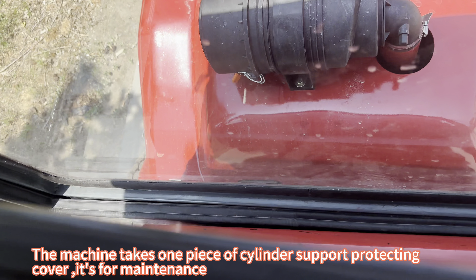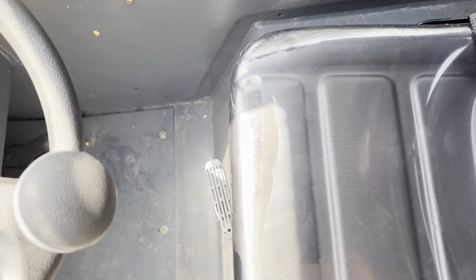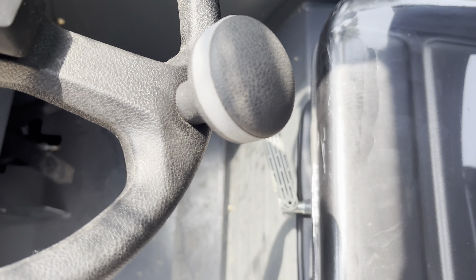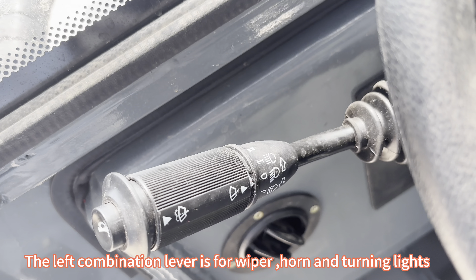The machine has a one-piece cylinder support protecting cover, which is for maintenance. The left combination lever is for the wiper, horn, and turning lights.